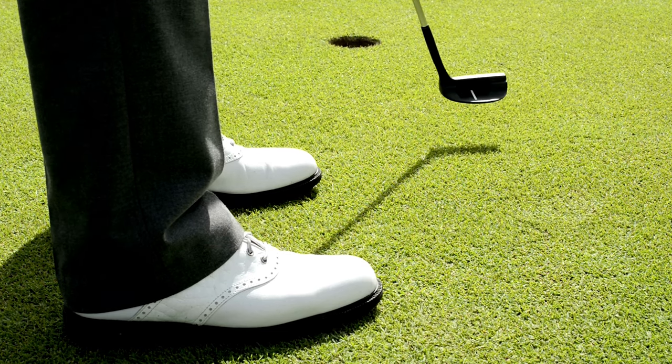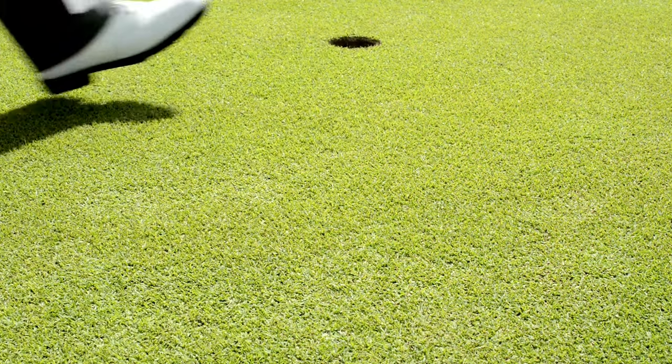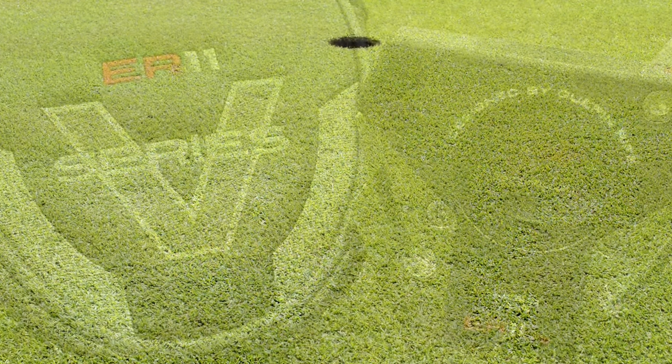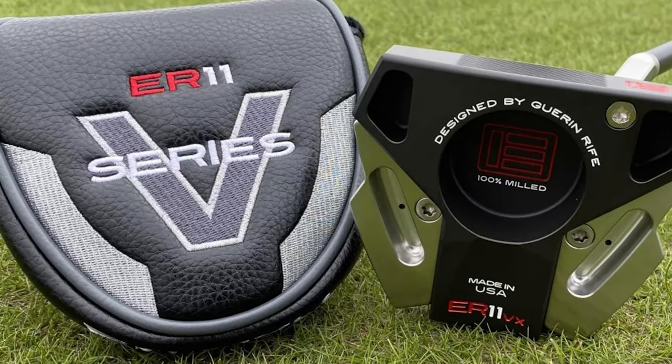The Irrelevant VX is a midlock mallet and has a classic yet contemporary look that is similar in many ways to the TaylorMade Spider GT family. The Irrelevant VX is all about stability, with weight moved to the edges of this incredibly stylish-looking mallet putter head.